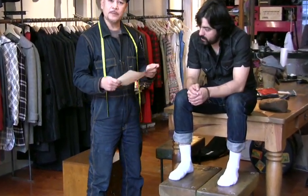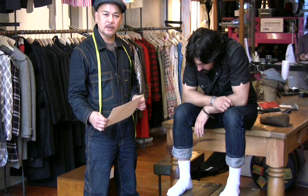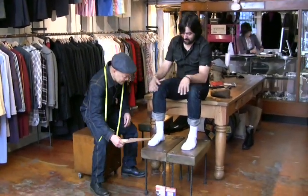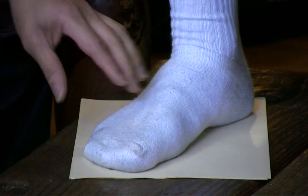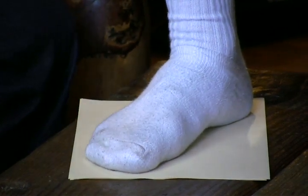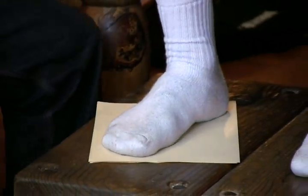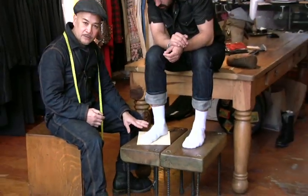For shoe measurement, you would need a piece of paper. The best way is to center your paper and trace the outline of the foot. We have Al Ramos here to assist us. You want to put the paper right in the center so we can trace an outline of the foot. You want to put a little bit of weight, but not much, right on the foot that we are measuring.